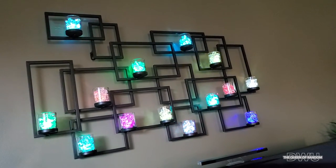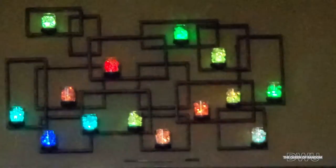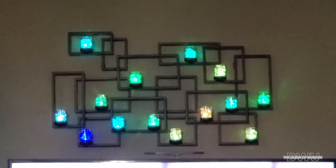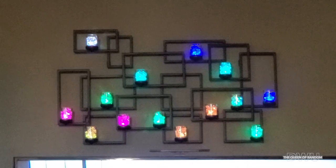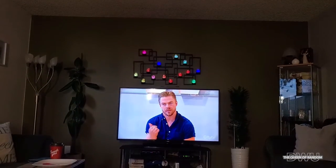Now that it's later in the day, I'm sitting in my living room across the way — it is darker out. Sorry it's a little blurry from a distance, but this is what they look like from across the room. They're quite bright.